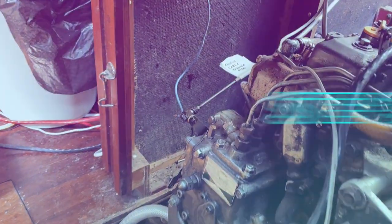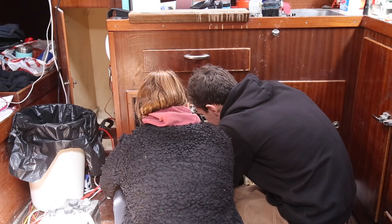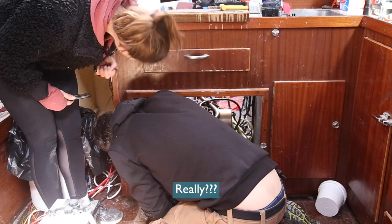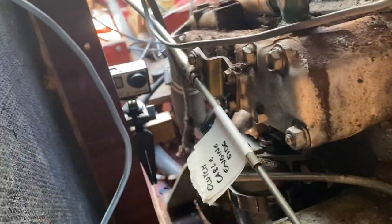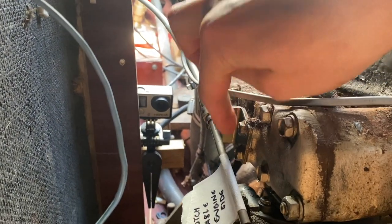Now we're moving on to the remote cable. I'm going to do the clutch cable here — hopefully I just need to undo the split pin and poke it out. It should be that simple. This is why we're giving ourselves a week to do this. The screws to get the clutch cable remote off — there's not enough space between the side of the engine compartment and the actual screws to fit a screwdriver in. So what I'm going to do is release these bolts here, hopefully take this whole unit off, take the screws out, and then put it back on.